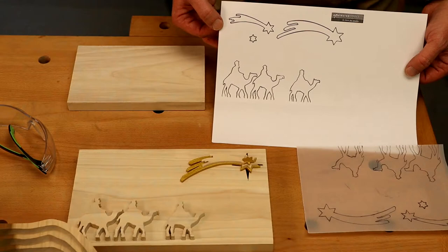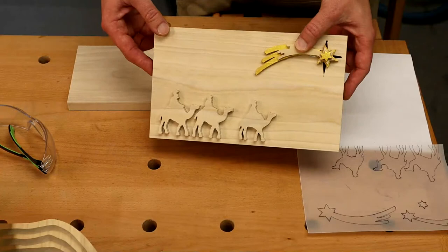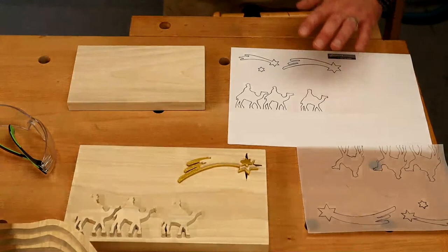This is the little Three Wise Kings and they're going to be following the Star of Bethlehem. Here's one we had a go at. There are a couple of things on here I wanted to show you where I made a little mistake, and it's all part of the learning process. So we'll go through it.